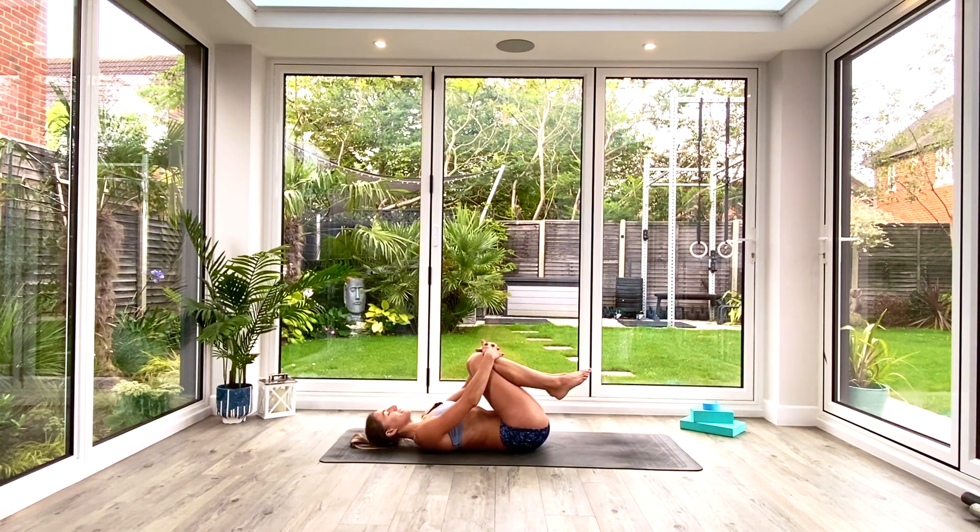Bring your knees in towards your chest and just hug them with both arms. Start by rocking from side to side, maybe massaging the lower back. You can make circles with your hips and then maybe go in the other direction if you've been circling your knees.